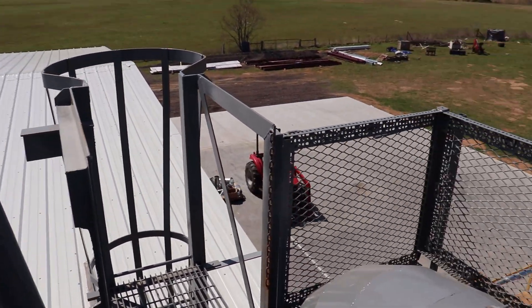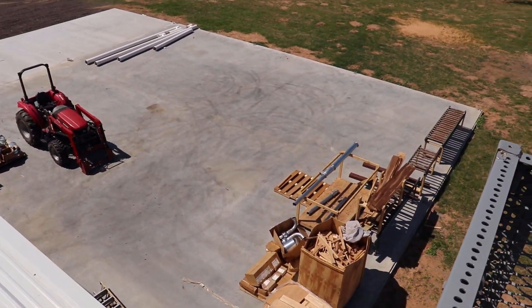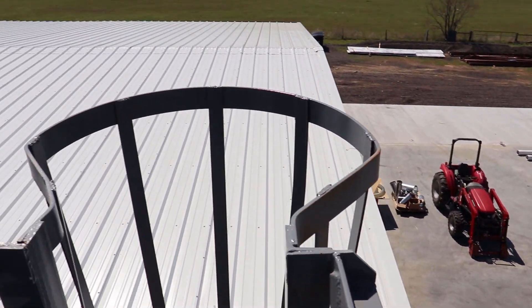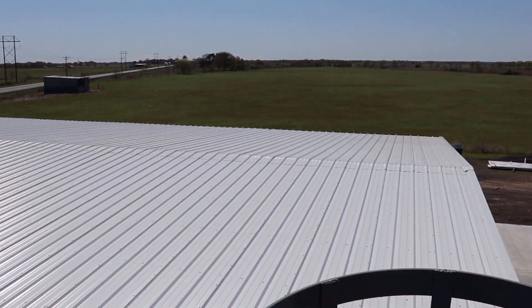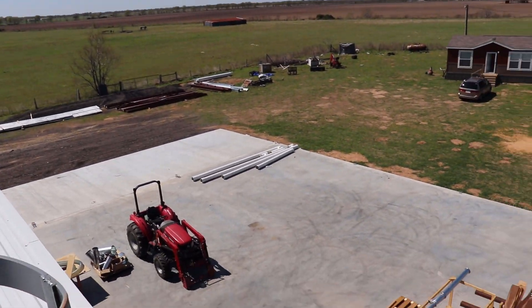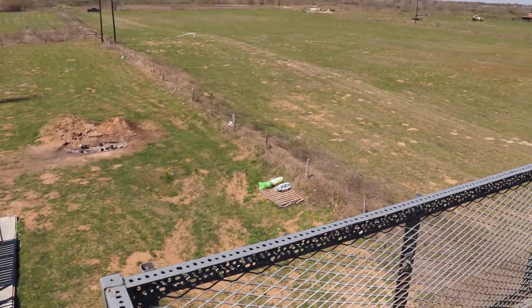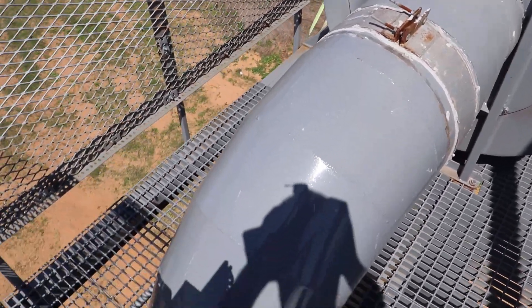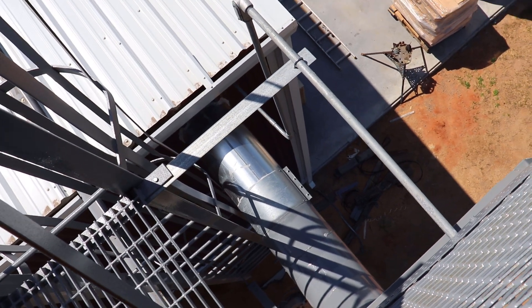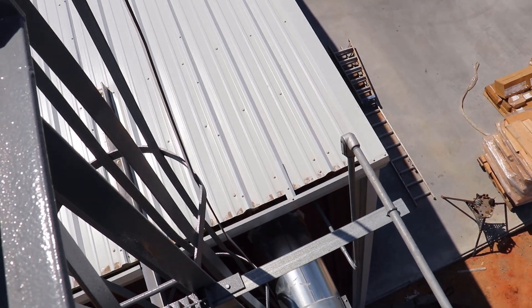This is my dust collector, which still goes up another 20 feet right there. This is my cyclone that goes down into my hopper — it will actually hold about an 18-wheeler's worth of dust. Here's my 20-horsepower motor that runs this, and the ducting that goes up to the cyclone. I'm walking on the platform right now and I'm overlooking my shop. Here's the ducting that runs into my shop right over there, going in right at the very top. Let's go inside and take a peek.